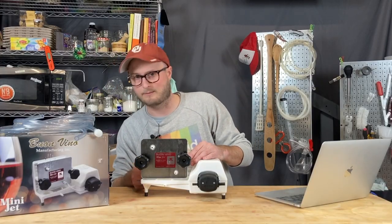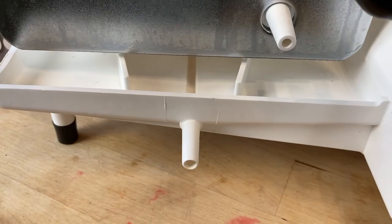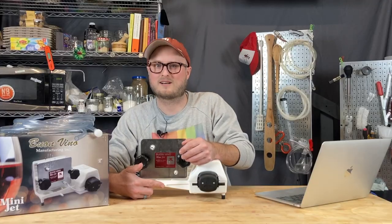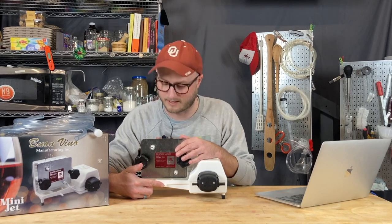The way this filter mitigates that is by having this drip tray, and it flows back and out. You're supposed to discard whatever runs out of there, but I just run it right back into the vessel that I'm filtering from, and it seems to work fine.